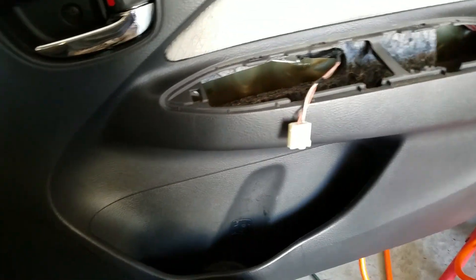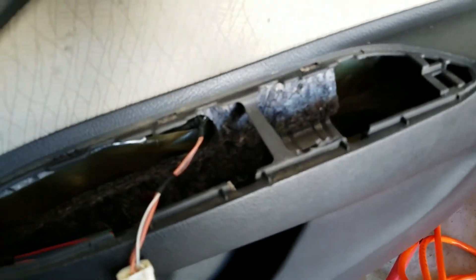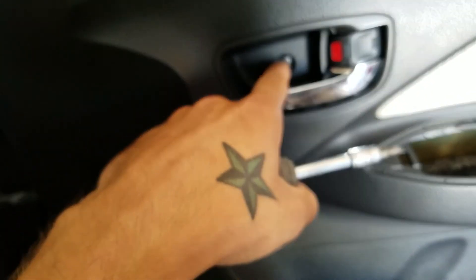Pretty much all you're gonna need is a Phillips screwdriver. You're gonna take the screw out that's in the center of that piece right there, pop it out, unplug your switches, and then take the screw out that holds your door handle in.